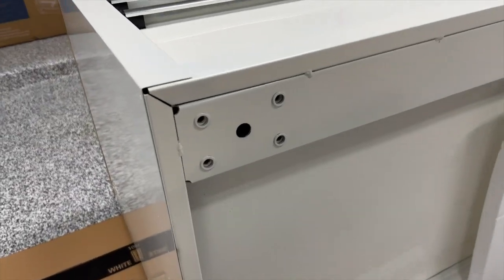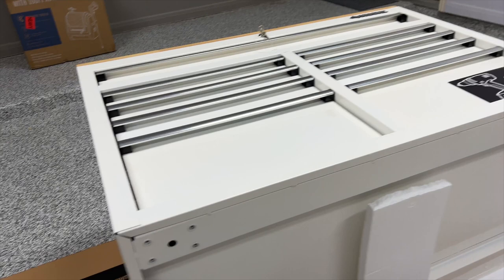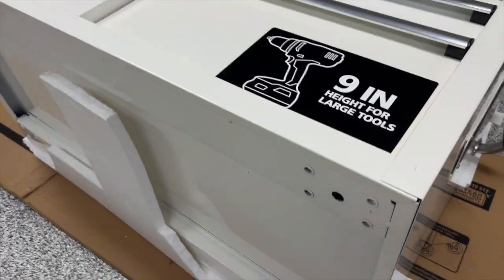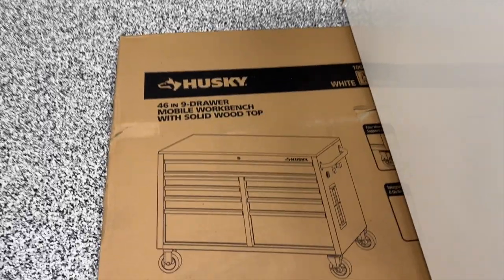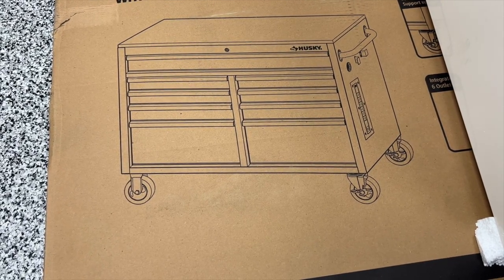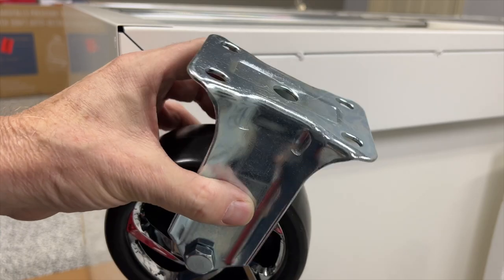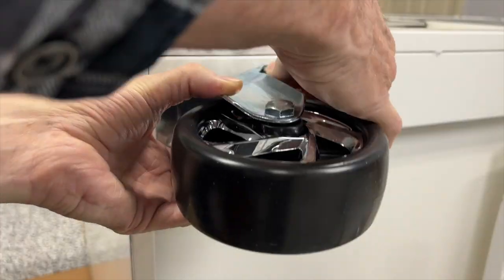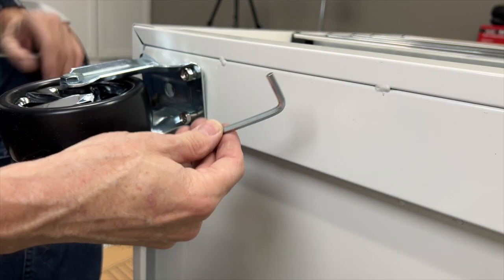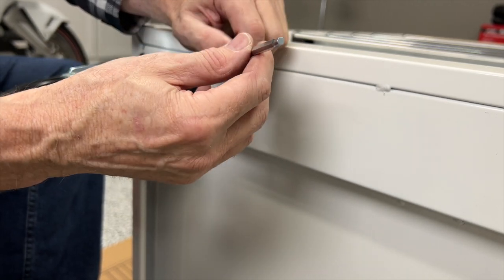Here you can see the holes where we're going to mount the casters. Each caster has four mounting bolts — these are five-millimeter bolts, a little larger, and they take a five-millimeter allen wrench. The instructions and even the picture on the box will show you which casters mount where. The fixed casters go on the left side of the cabinet and the swivel casters go on the side that has the handle. I'm going to mount the fixed casters first. First I'll get all the bolts started by hand, and the kit does include this wrench.